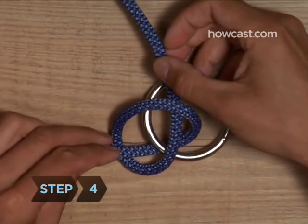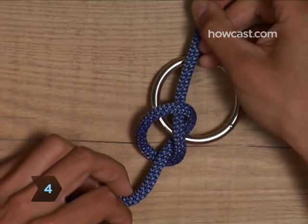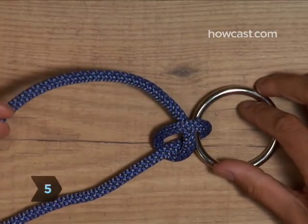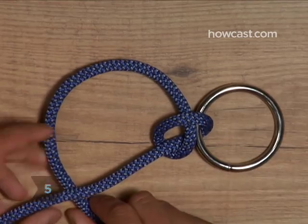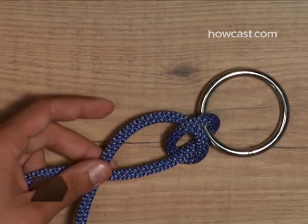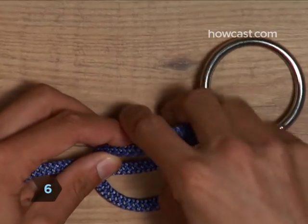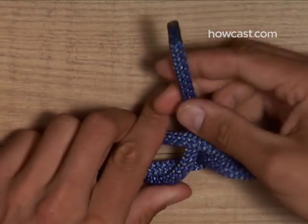Step 4: Pull it tight to complete a half hitch. Step 5: Pass the end of the rope behind the standing part again. Step 6: Bring it back up and through this second loop you've just formed, making a second half hitch, and tighten.